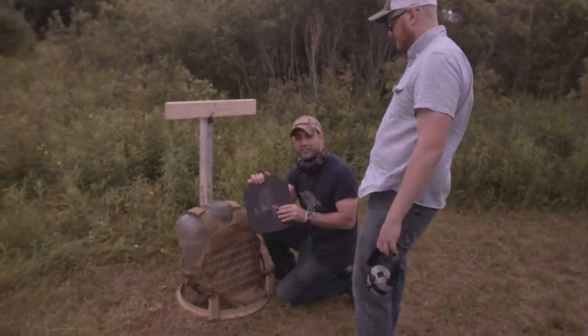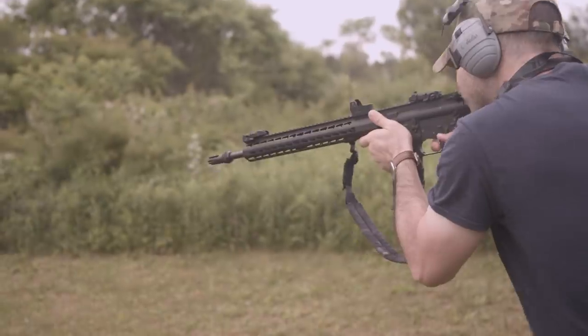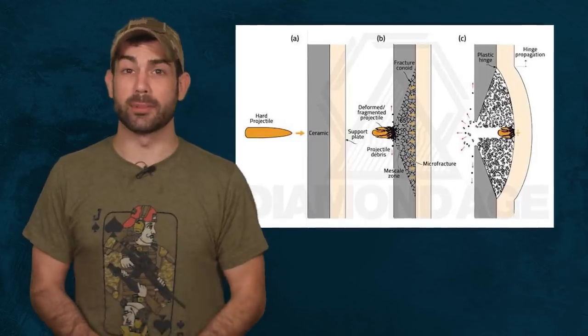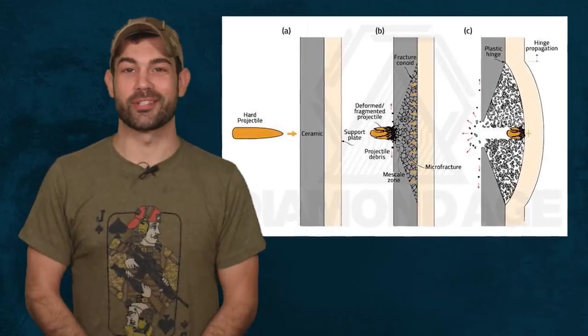This isn't even the steel that's cracked — that's just the plastic coating on the outside. Next up, we're going to shoot the ceramic plate. Is spalling an issue with ceramic plates? No. Ceramic plates are made from materials that provide give, which means the round decelerates upon plate impact instead of immediately repelling off of it. This significantly reduces fragmentation.